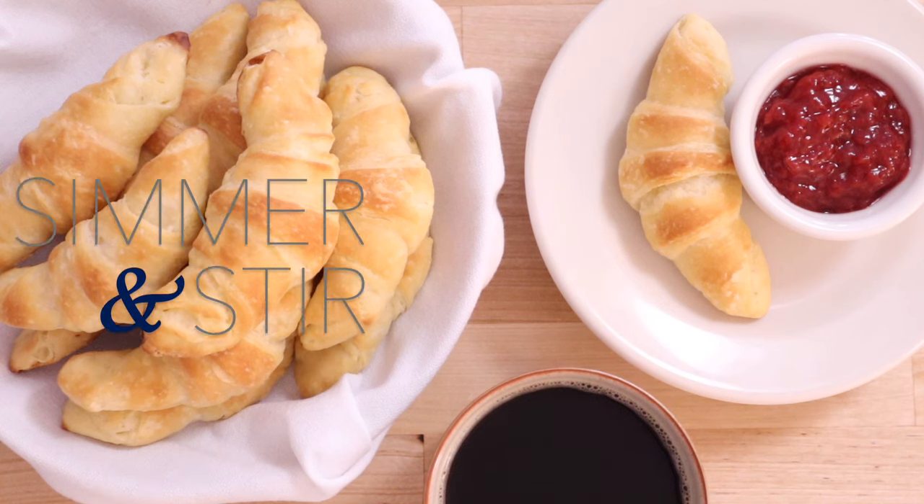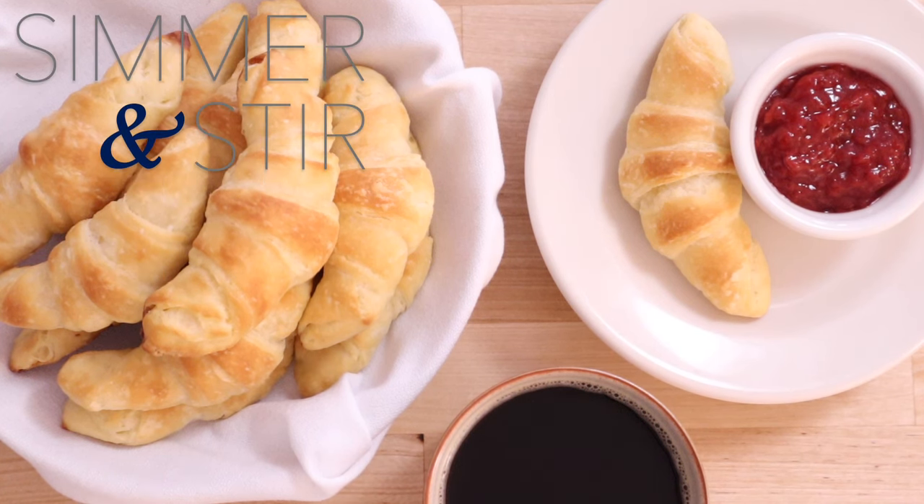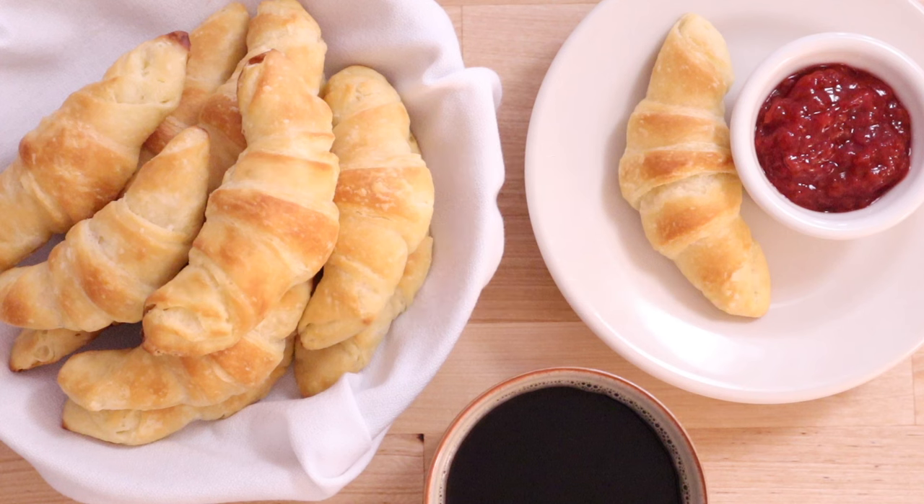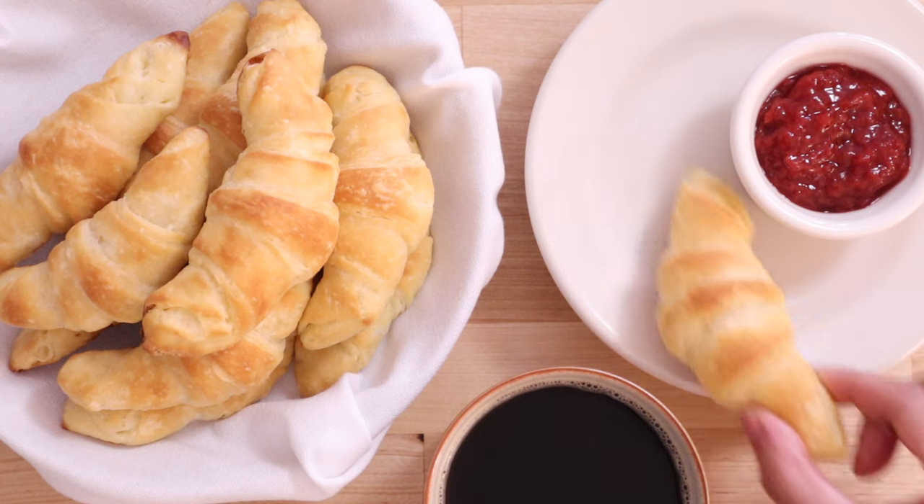Welcome back to Simmer and Stir, and today we're making butterhorns, or as they're more commonly known, crescent rolls. You've seen them in the refrigerator case at the grocery store, but did you know that this is one of the easiest bread doughs to make at home? I've developed this no-knead recipe to be easy for everyone to follow, so you can have the best buttery crescent rolls for your holiday table or whenever you want them. So let's get started.